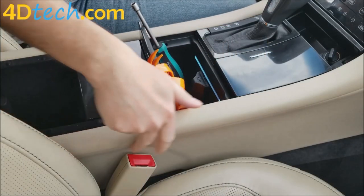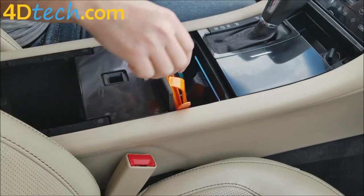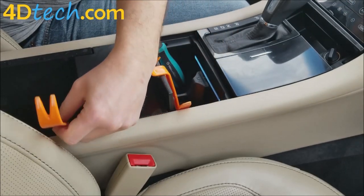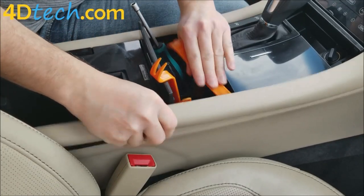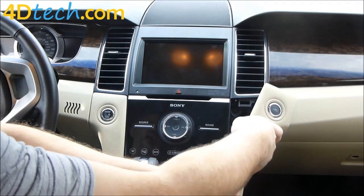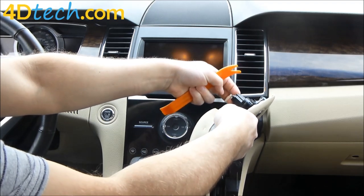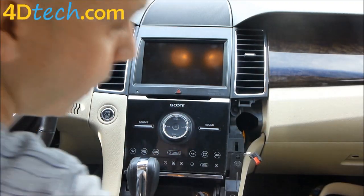First we need to remove these two pieces of vinyl wrap trim on each side of the console. We'll take one of our dash removal tools and start in between the console and the piece of trim and pry up, working our way up, then pull it away from the dash up near the vent. When we flip this around, there's a connector on the back — push in the tab, unplug the connector, and set this out of the way.